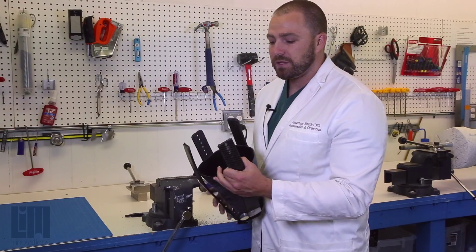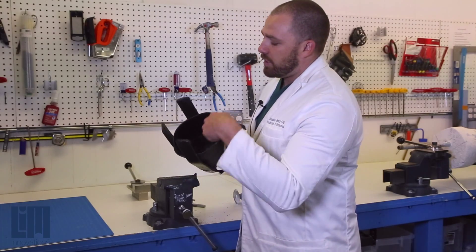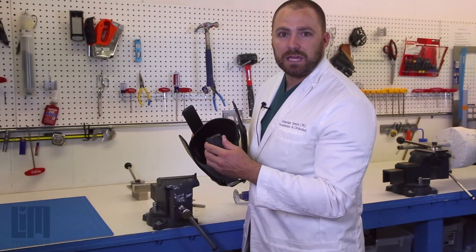What you'll notice is that the edges are quite sharp after cutting. So after you've gone through and cut all four struts, we need to go into the machine room and bevel and polish up these edges, and then we'll be all set.